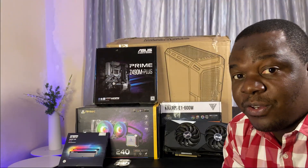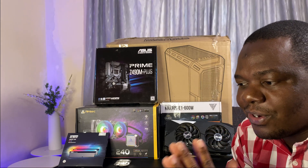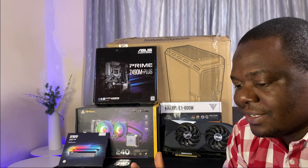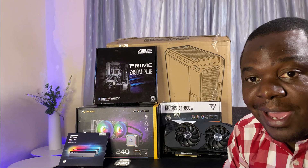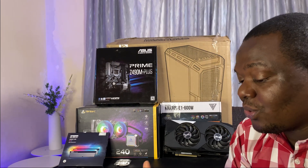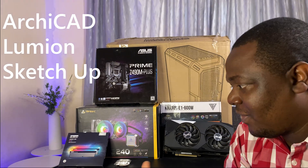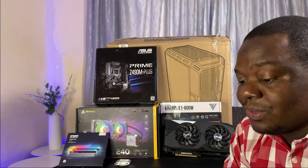Hi guys, welcome to another video. I'm your host. So today what we're going to be doing is building a gaming computer for architectural design and presentations. It's supposed to handle design plans and do renders. We're talking software like ArchiCAD and Lumion and some other software. So this PC has to be super powerful.